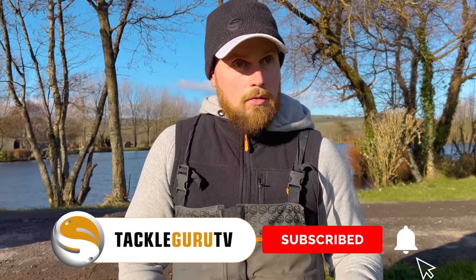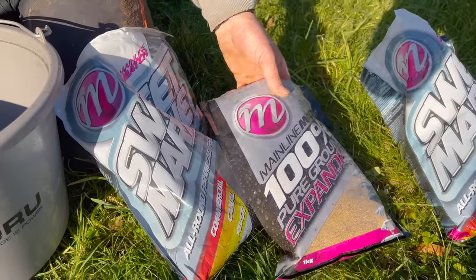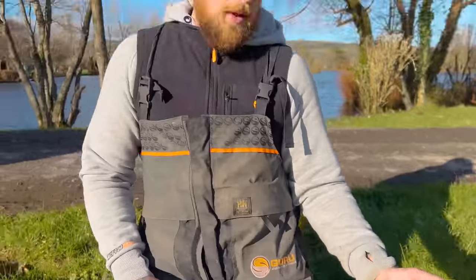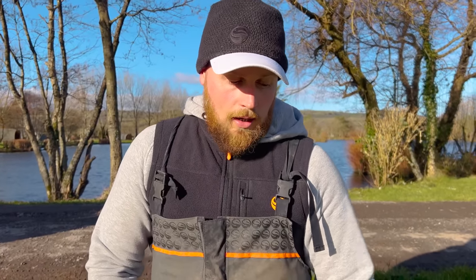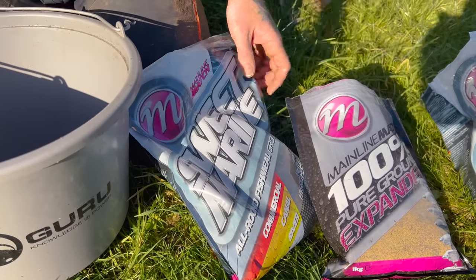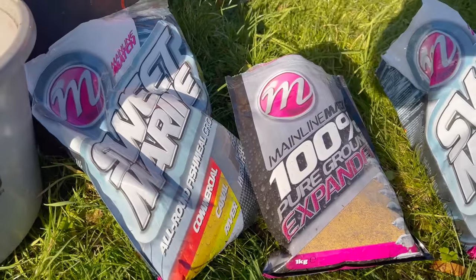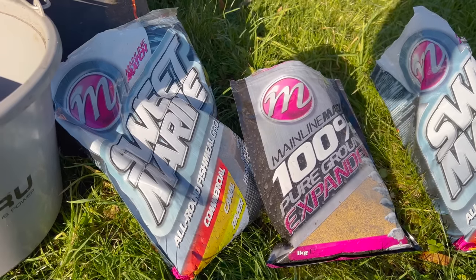I'm just going to knock off a bit of groundbait now. What's the choice? I've just gone for Sweet Marine and Crushed Expander. Crushed Expander is probably one of the best for skimmers. And Sweet Marine, I use it up the reservoir for natural fishing, catch all the skimmers. I've been using it on commercials, which is a big confidence thing with groundbait. I've potched around with loads of different groundbaits and combinations, and I've just come back to this.